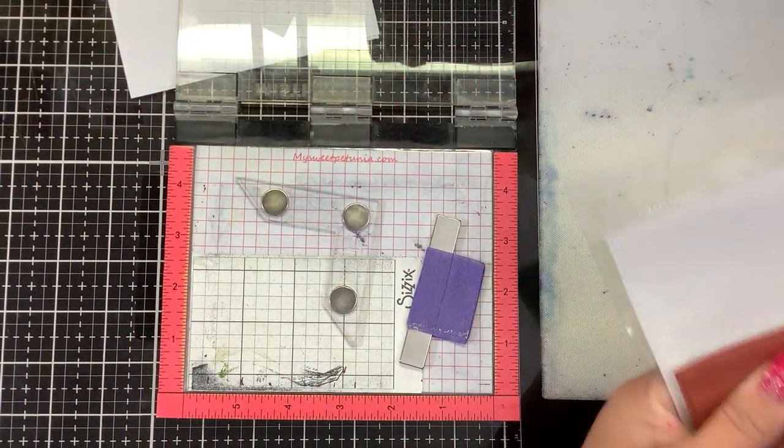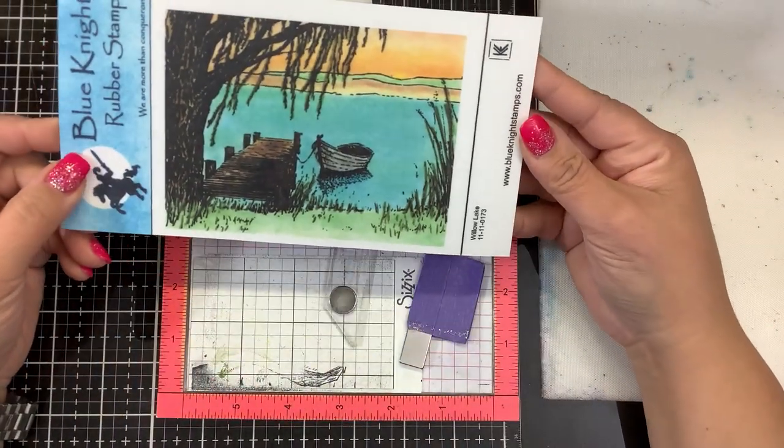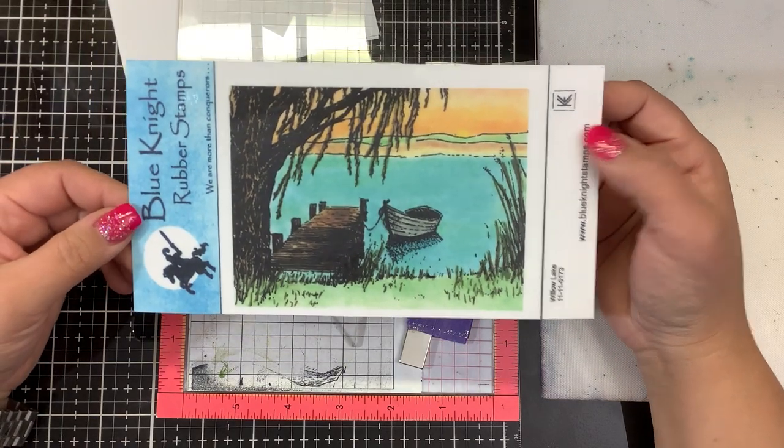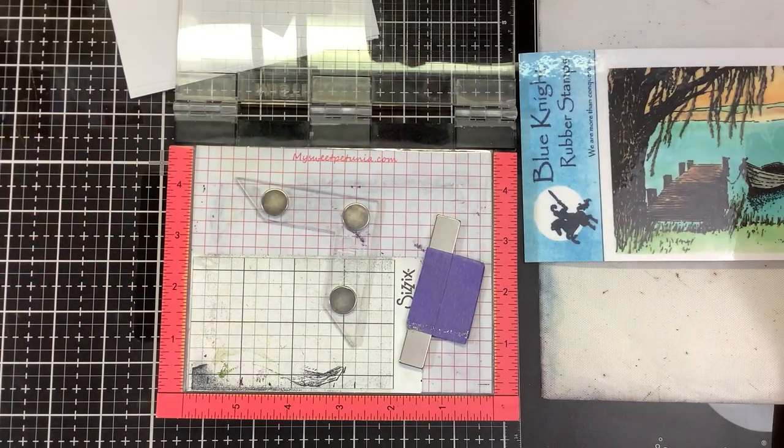Hi everyone, welcome back. I have a stamp from Blue Night Rubber Stamps. This is one that I just love — it is called Willow Lake. And I already made one card front with it. Let me show it to you guys.